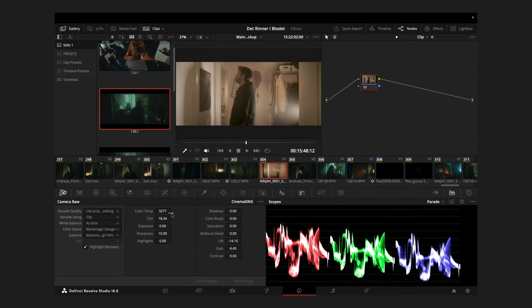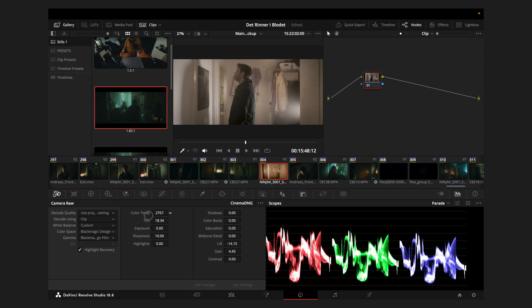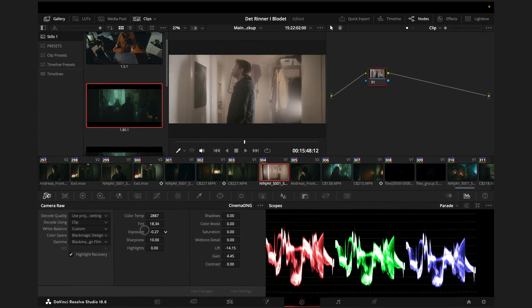However, diving into ProRes RAW is absolutely worth it, especially if you crave that additional color fidelity provided by 12-bit footage, plus no more pesky in-camera noise reduction that can smear and lower the details in your footage.